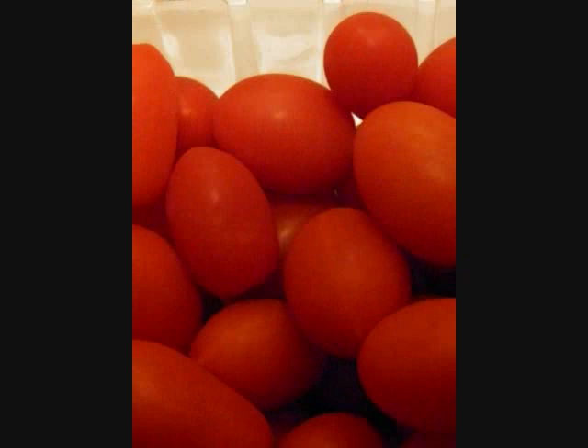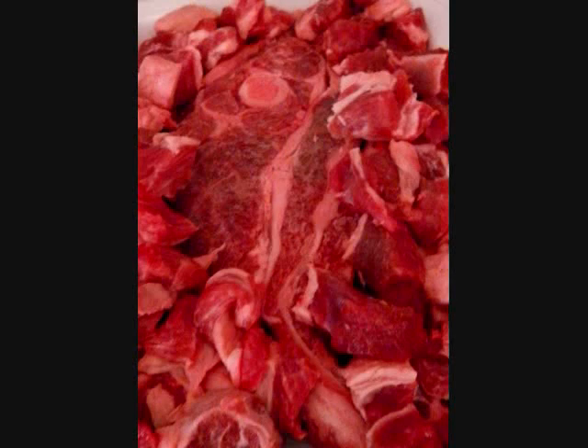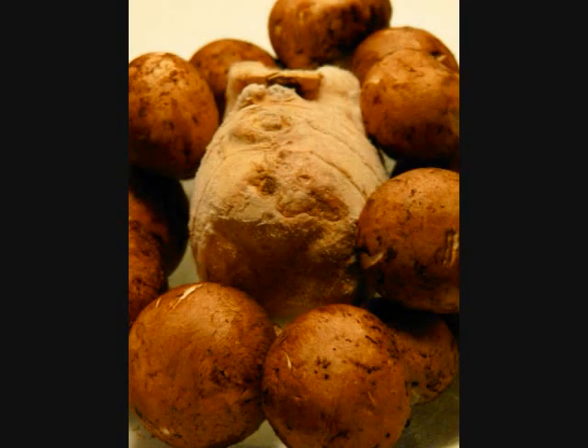Grape Tomatoes. Lamb Shoulder Chop. Potatoes. Cremini Mushrooms. Ginger.